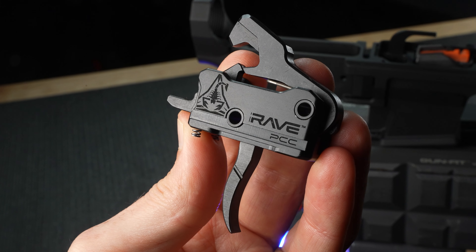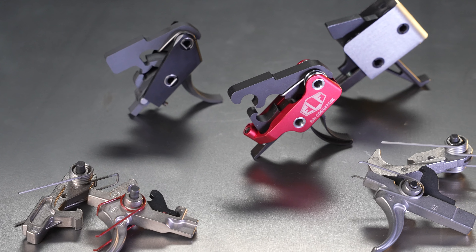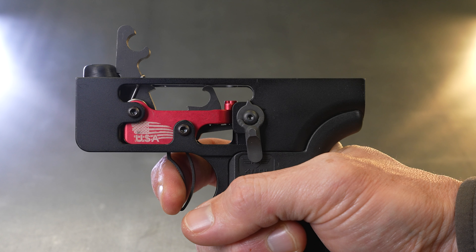Triggers are probably the most scrutinized part of any firearm. How's the break? The reset? How many pounds does it take to pull — two-stage or single-stage? Can a good trigger really make you a better shooter? Are there compatibility concerns or can I use any old AR-15 trigger? By the end of this video, you'll know exactly what trigger you should use in your AR-9, so let's get into the basics of triggers in Episode 8 of our Ultimate AR-9 Build Guide.